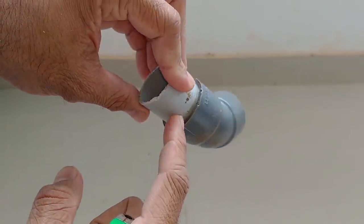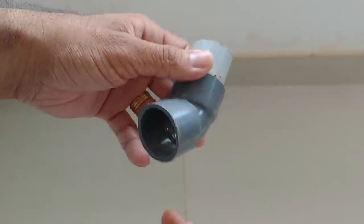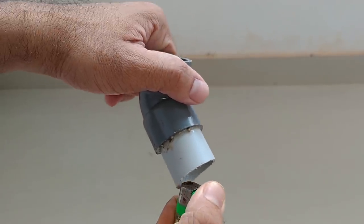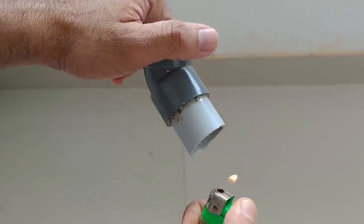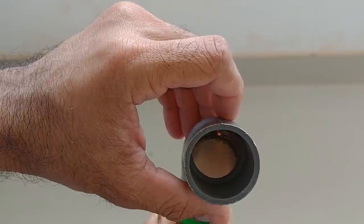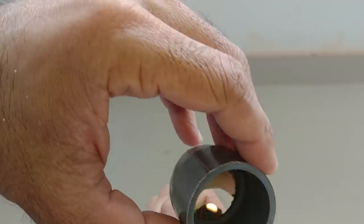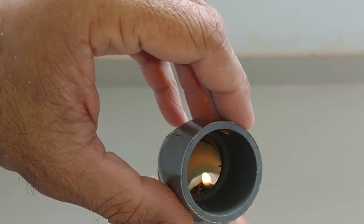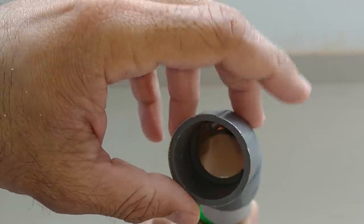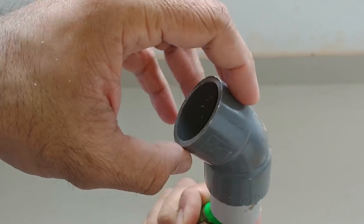Hi friends, in this video we have a fitting for the PVC pipe. This is a fitting for the PVC pipe.